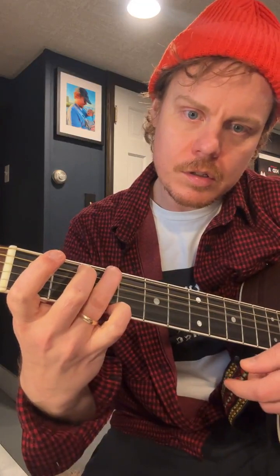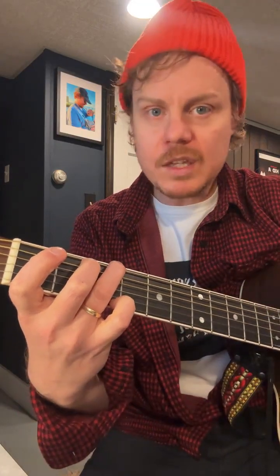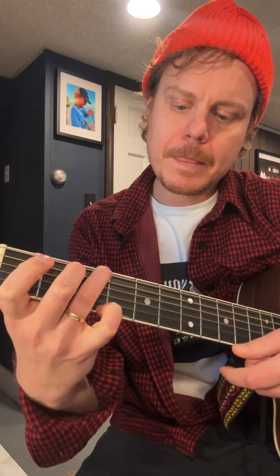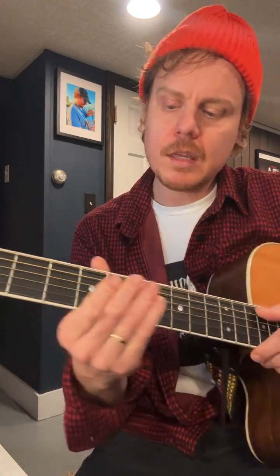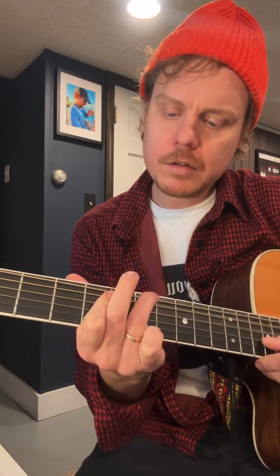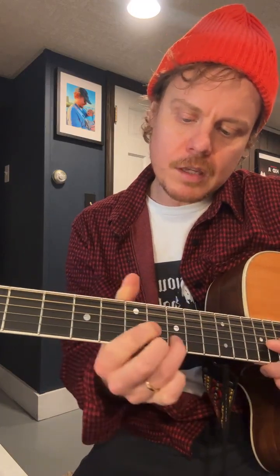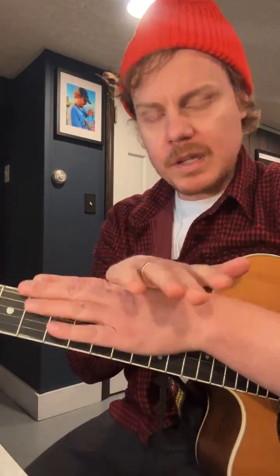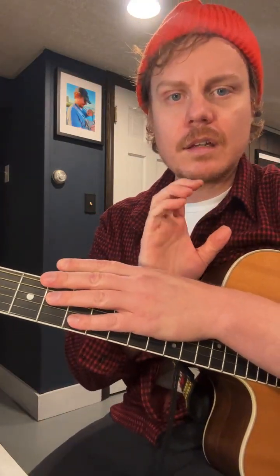Chords can be played in multiple places on the neck. This is a G chord. But you can play a G chord in a lot of different places — here, here, here, here, and here. All different places. There are many places that you can play a chord on the neck.